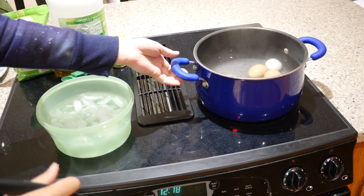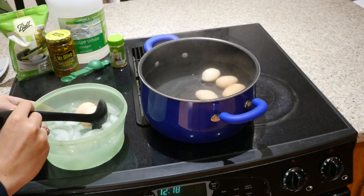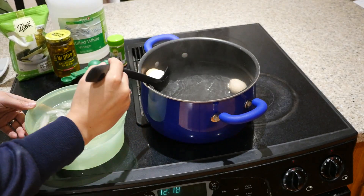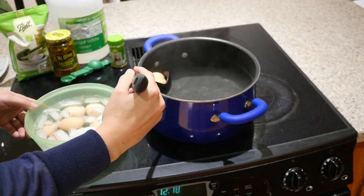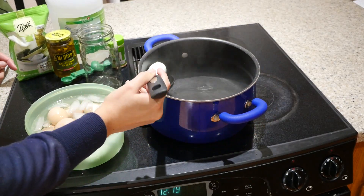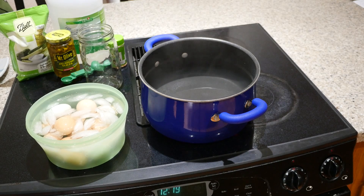I boiled these eggs for about 10 minutes and now I'm going to transfer them over to ice water to get them to cool immediately. I didn't boil a full dozen — just 11 eggs — because when I've done pickled eggs in the past in a jar this size, 11 eggs fit perfectly but not 12. It's just as easy to double the batch if you wanted to do 22 eggs and two quart jars. Now I'll just let the eggs sit and cool for a few minutes.